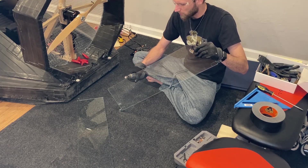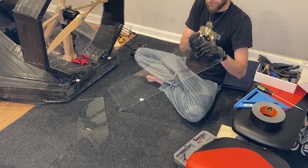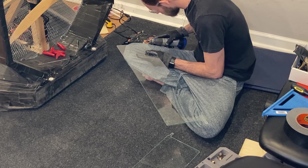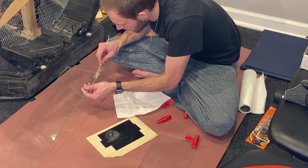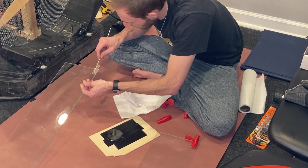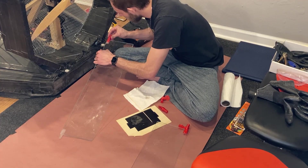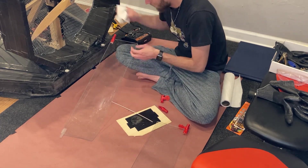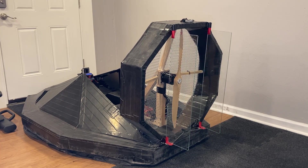Since the test fit was a success, we're going to sand the edges down to more of a rounded profile. The next step is to permanently epoxy the 3D printed pivots to the plexiglass rudder control surface. Now that the rudder build is complete, they are installed into the electric hovercraft and tested for proper functionality.